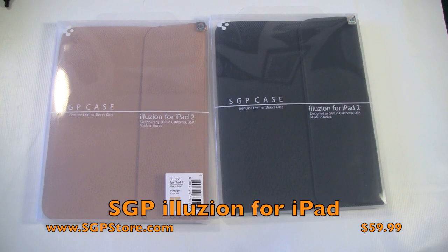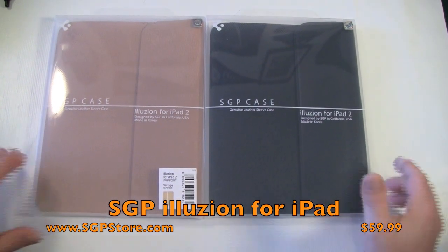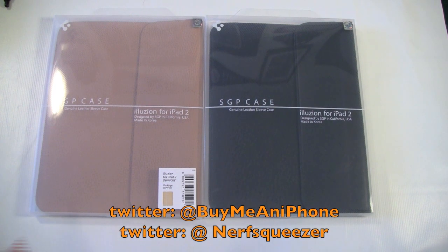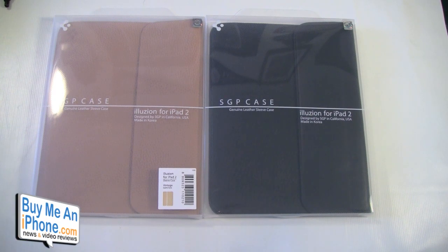Hey guys, Tom with buymeandiphone.com back at you today. As you can see, we are looking at a couple of cases from SGP. SGP manufacturers some of our favorite accessories for iPad, iPhone, iPod, MacBook — pretty much all Apple products — but they also manufacture a bunch of other stuff for other products. Go check out their website at www.sgpstore.com.